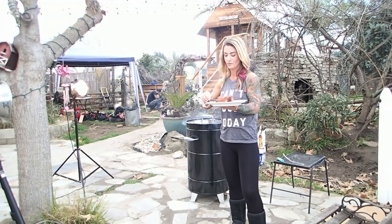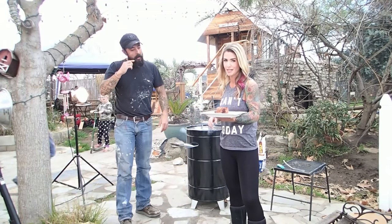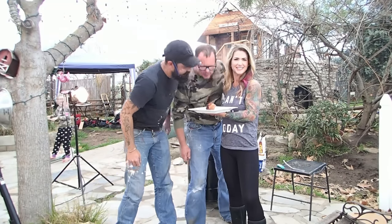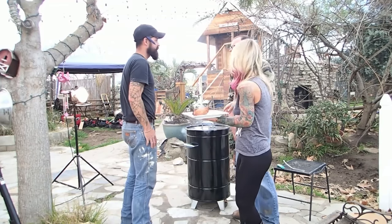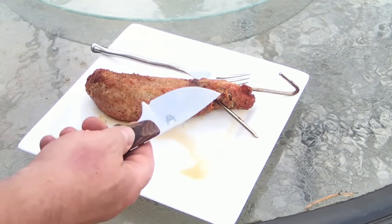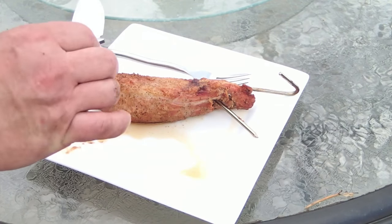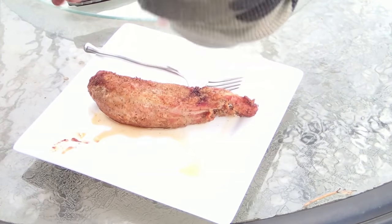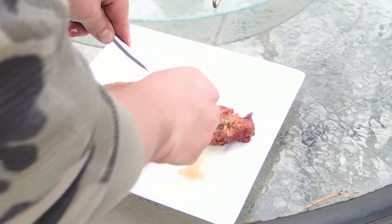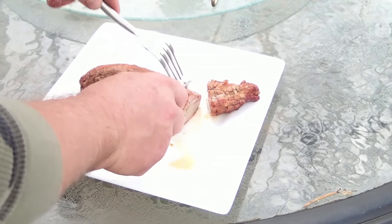Everyone helping out on the property is coming over to try some of this meat. We get a knife — I'm using my brand-new Benchmade, which I haven't done a review on yet. I picked it up for skinning hogs, but that's coming up soon. We remove the hook and cut a clean slice — look at that smoke ring in there. Beautiful.